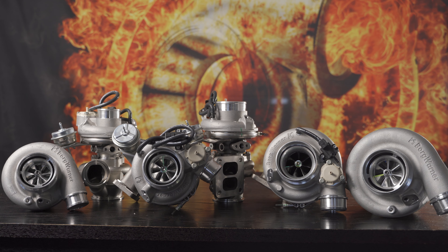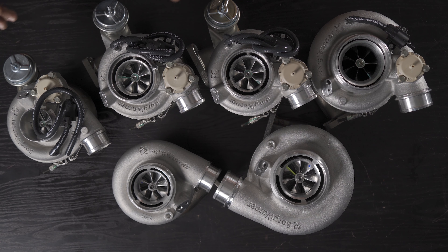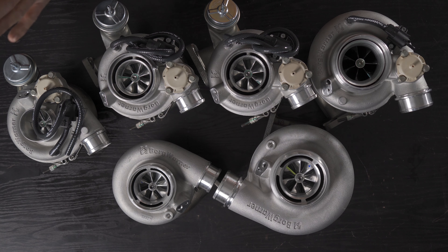Today we're talking about the BorgWarner range of turbos. From small to big and everything in between, we've got journal bearing S200SXE, S300SXE, and ball bearing counterparts which are the 7163, two different 7670s, and an 8474 Black Series. We'll go over the different sizes and dimensions, then delve into the two 7670s and compare compressor maps.